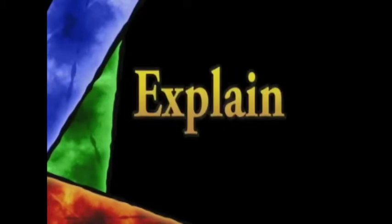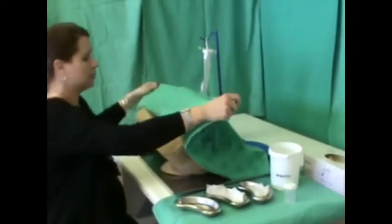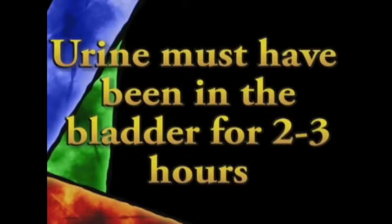It is important to be able to explain to your patient how a midstream urine sample must be collected. I will now demonstrate this to you. If possible, always collect the sample after the urine has been in the bladder for 2 to 3 hours.